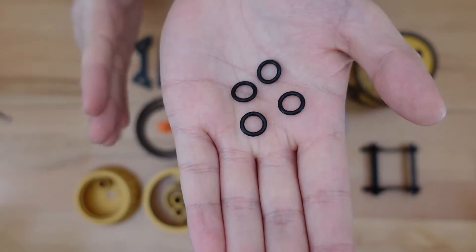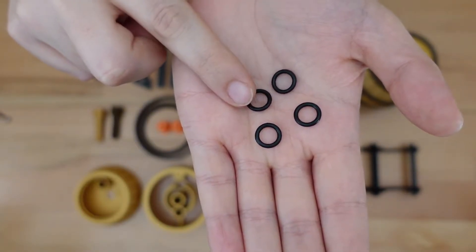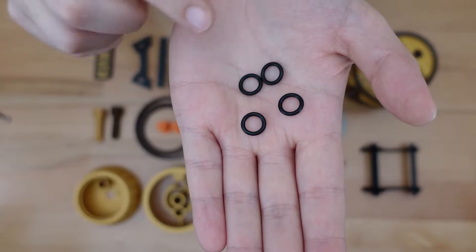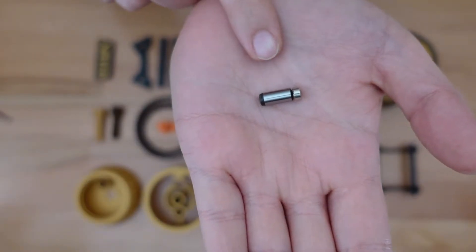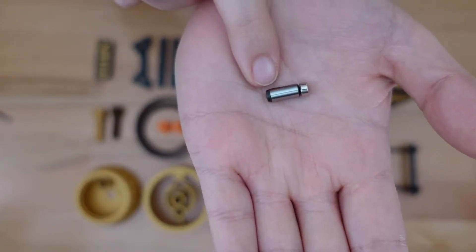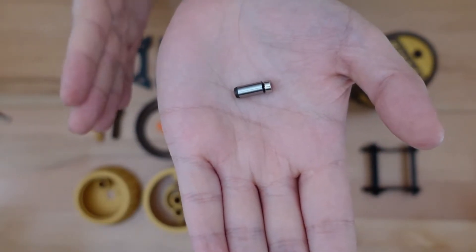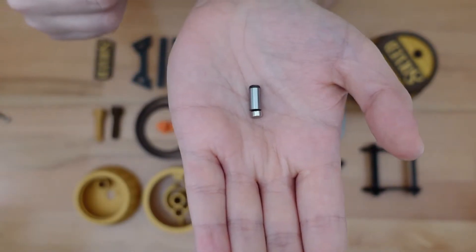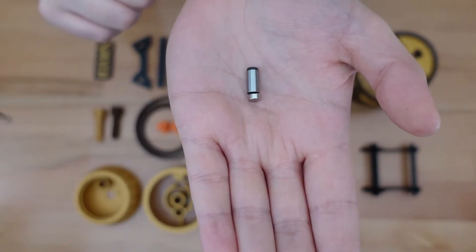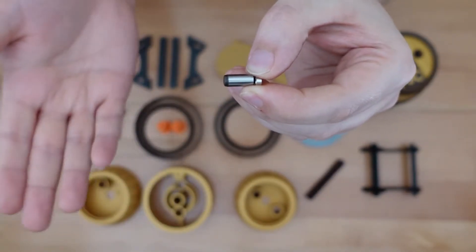Another optional but recommended part: four O-rings, each with a 12 millimeter outer diameter and an 8 millimeter inner diameter. If you can't get these, you could use a rubber band, as I'll show later, but the O-rings are sized perfectly to fit. The final optional parts are a six millimeter by three millimeter cylinder magnet and a steel dowel pin that's six millimeters in diameter and 14 millimeters long. You could cut a steel bolt down to shape. If you do not use these pieces, the puzzle will have one less solution step, as I'll demonstrate later.